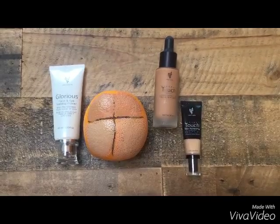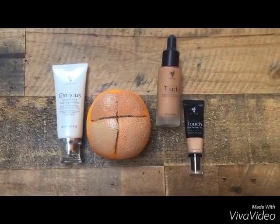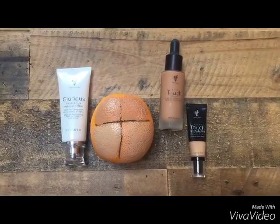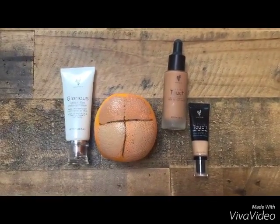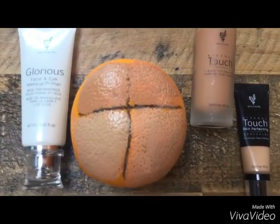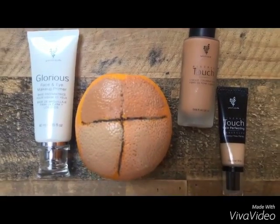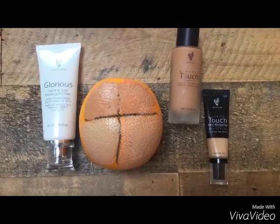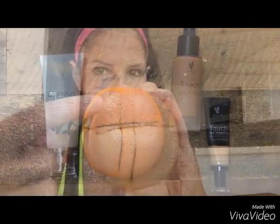Check this out — the left side has the Glorious Primer added first, and the right side does not. I put the same amount on each side, and the left side is way more smooth. You don't notice the little holes or bumps, which on your face would be pores and fine lines — unlike the right side. Holy orange peel! Let me zoom in. Look at the difference — you actually have to add more makeup to the side without primer to try to fill it in.